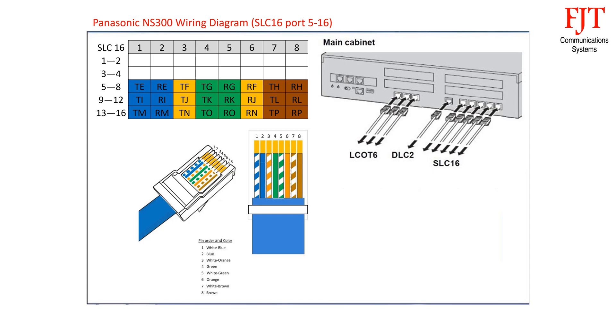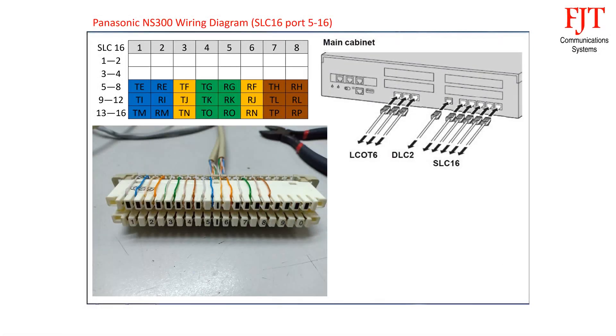Follow the same sequence for the fourth and fifth connectors. Terminate the 4-pair connection cables on the 10-pair disconnection module. The color code sequence for the third cable begins with blue pair for port 5, orange pair for port 6, green pair for port 7, and brown pair for port 8. Follow the same sequence for the fourth and fifth connectors.